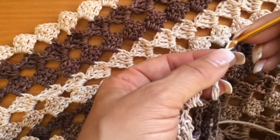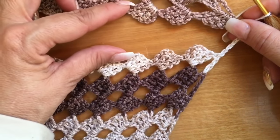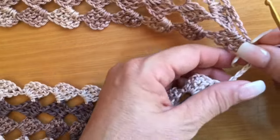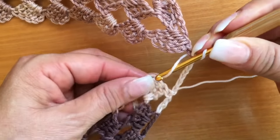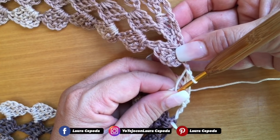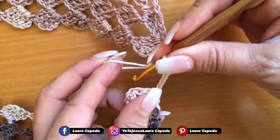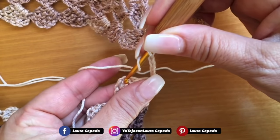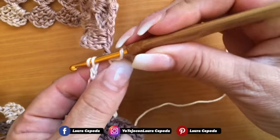Entonces ya que tengamos dividido, vamos a empezar a unir con nuestro mismo tejido. Acuérdense que subíamos con seis cadenitas. Acuérdense que eran 42 cuadritos: ya puse 14 cuadritos para un lado, 14 para el cuello y 14 para el otro lado. Ahora, yo voy a tejer esta vuelta de acá y me va a quedar por el derecho, entonces vamos a buscar la forma de que este lado esté por el revés para que los cuadritos queden bien unidos.